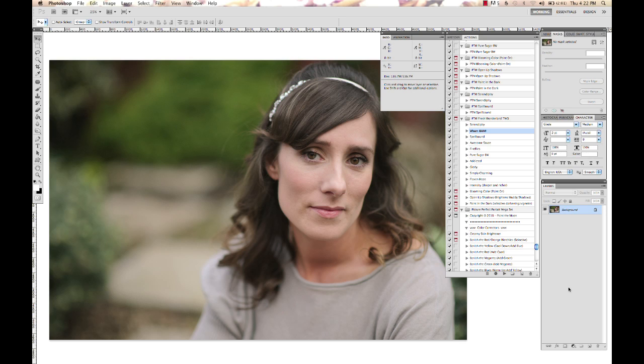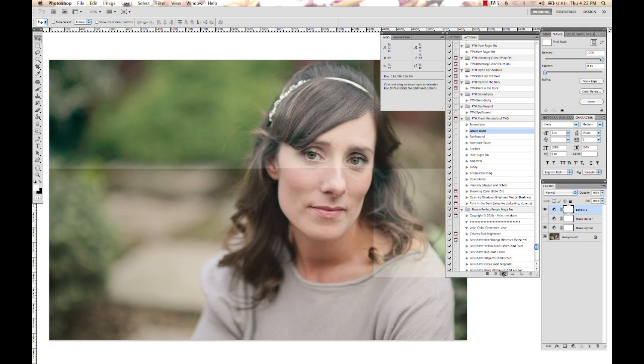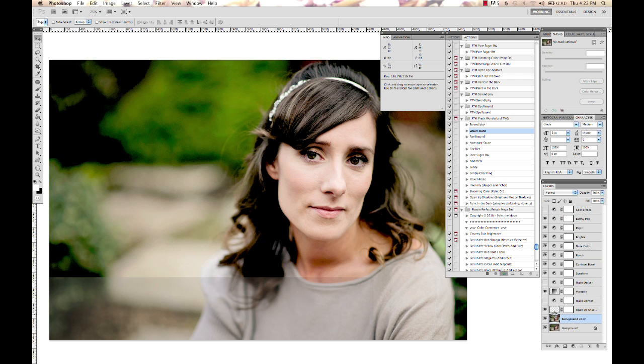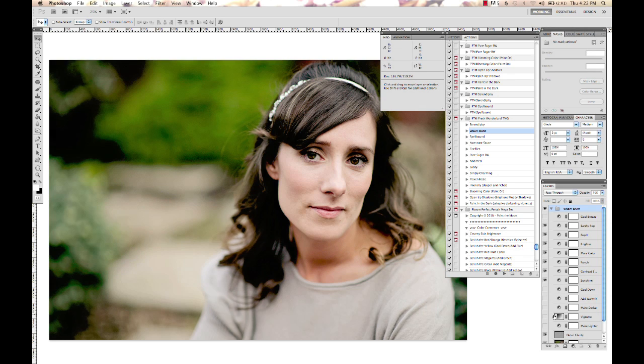We're going to quickly run that on this image and do a couple of little adjustments if needed at the end. And then we're going to add just a little bit of color at the end, and we are done here.